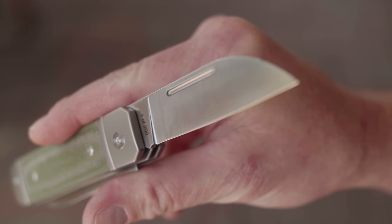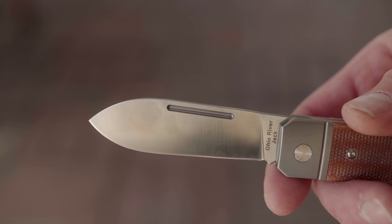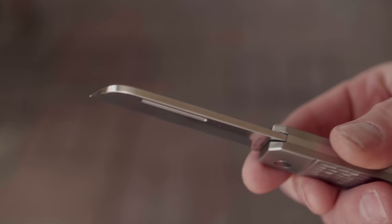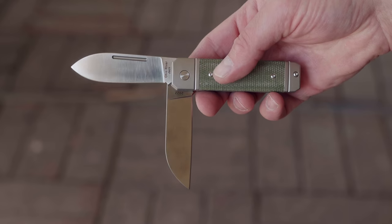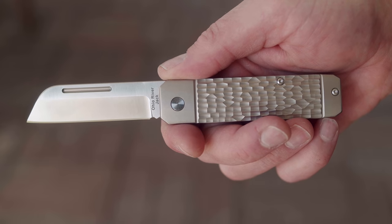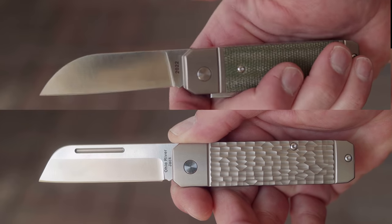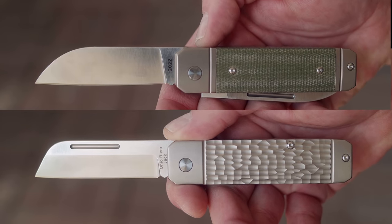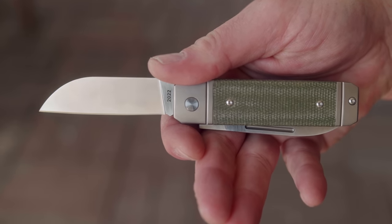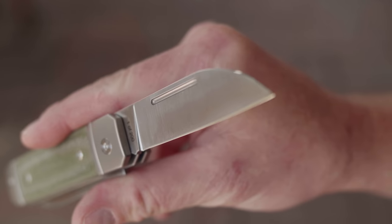I've reviewed a few QSPs in the past and found them all to be delightfully made knives. I'm partial to a good spear point — it's one of my more favorite profiles — but that sheepsfoot on the titanium is pretty nice looking too. Note that the double bladers have a spear point and a secondary wharncliffe. The wharncliffe is not to be confused with the sheepsfoot single blade — this is an important distinction.